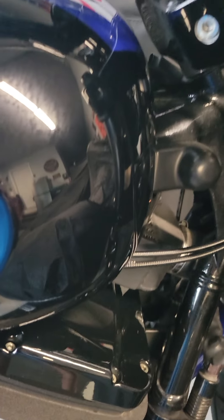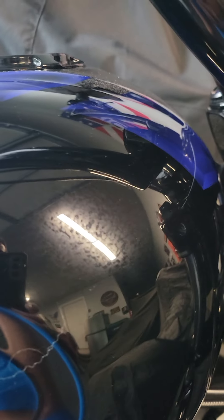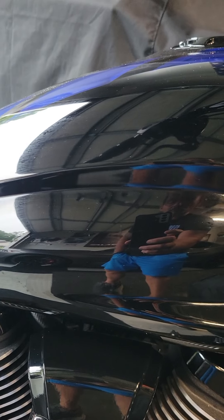There's so much humidity out here, it's like moisture laying on the bike, but there's no scratches or anything on this bike.